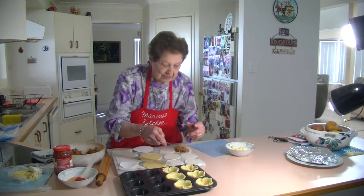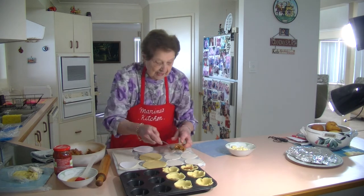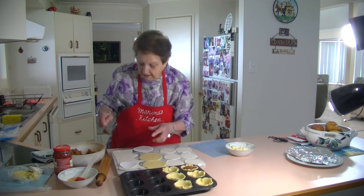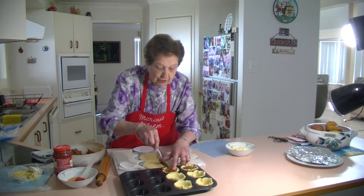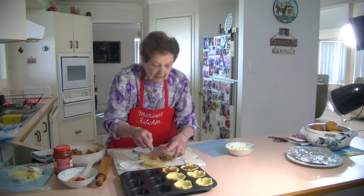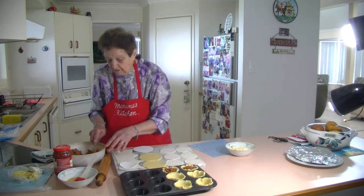So now I'm going to fill them up with this lovely bolognese sauce. Just fill them up quite generously — give them a nice couple of tablespoons, lovely like that. I've got my oven on at 200 degrees. They need about 15 minutes until the pastry goes nicely brown on top.